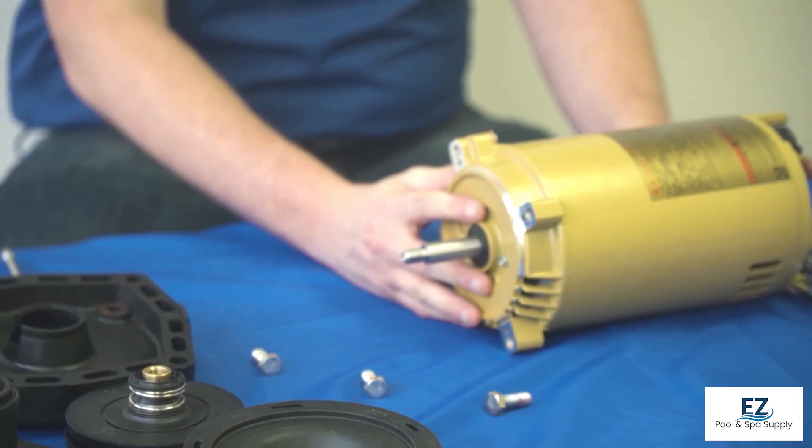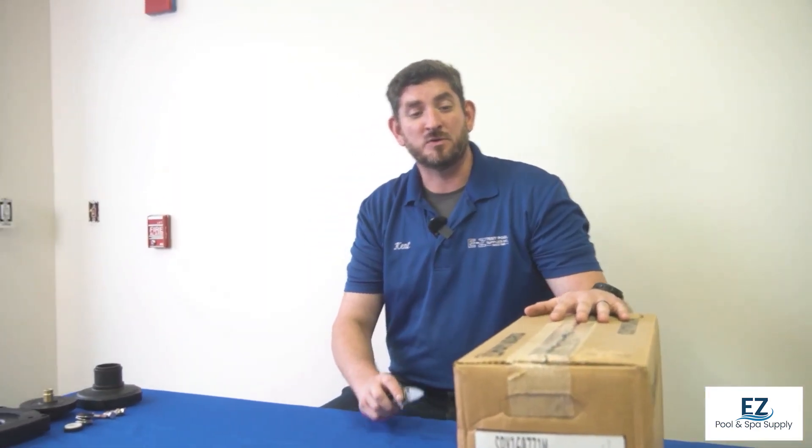At this point, we can discard the old motor and use the new one. Now we will unbox our Hayward 1-horsepower motor.